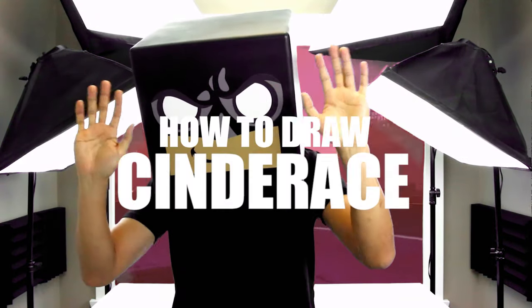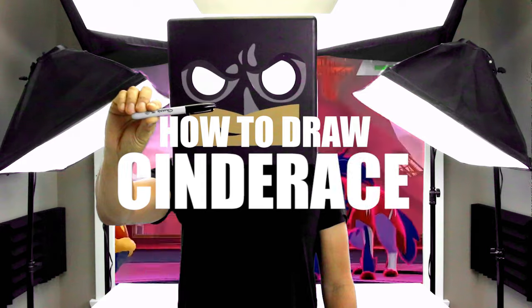What's up everyone and welcome to the club. In today's video we're gonna be drawing Cinderace from Pokemon Sword and Shield.